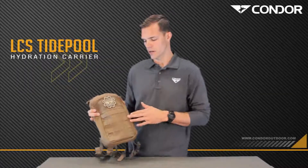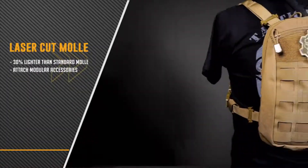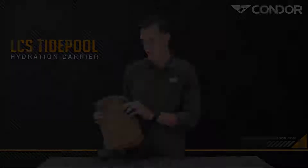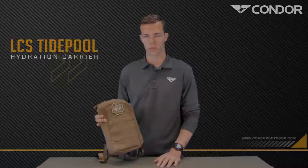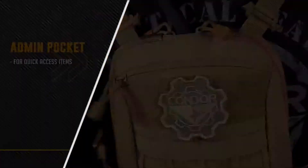You can immediately see the laser cut material here on the outside to attach anything that you may want to there. There's the loop panel for any patches, any ID panels, anything you want to put on. There's a small admin pocket here for any quick, easy-to-grab items that you may need.